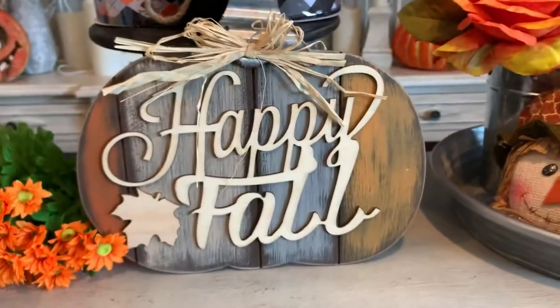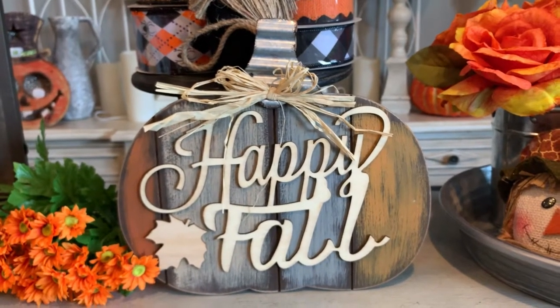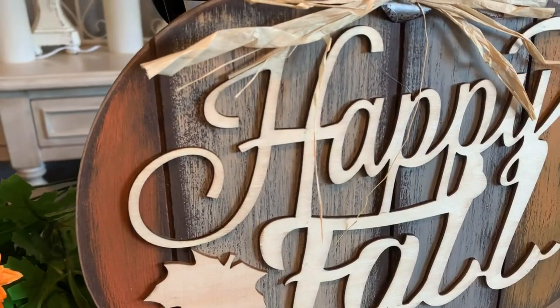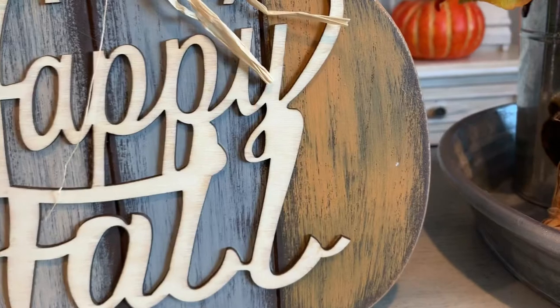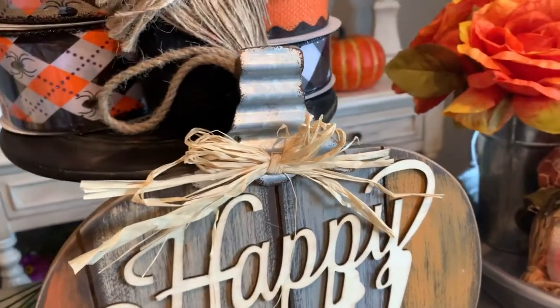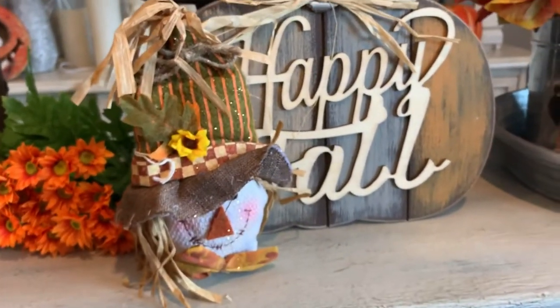Let's take a look at our happy fall pumpkin sign. This is like a palette style sign that is so popular this year with the palette pumpkins. Check out the background on the pumpkin — the dry brush look of the paint, the colors that are used. This is an awesome sign. And it has the raffia tied at the top. Of course, you can add your own ribbons and florals and make it your own.